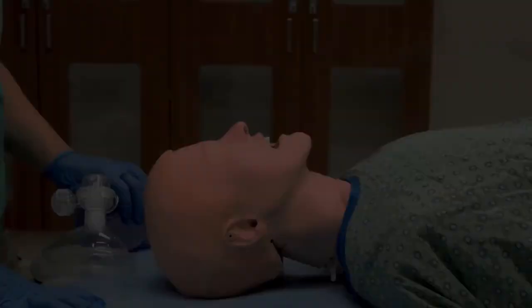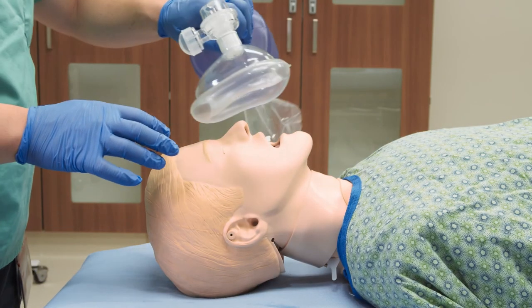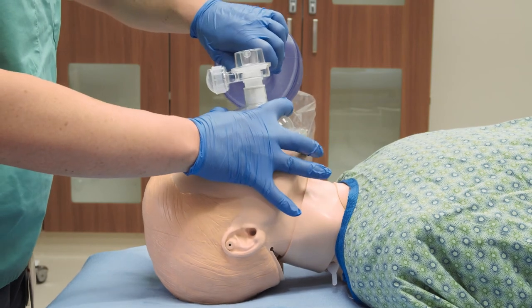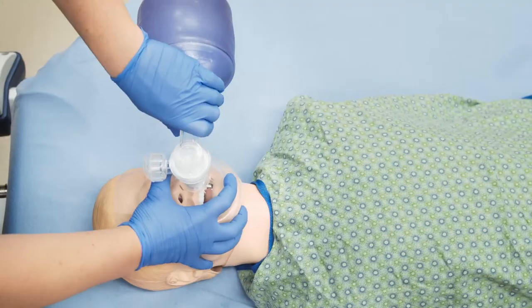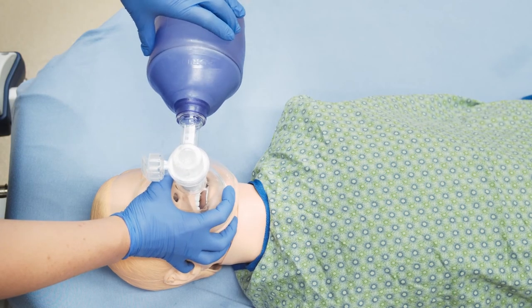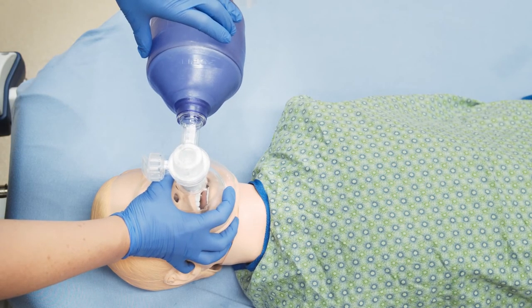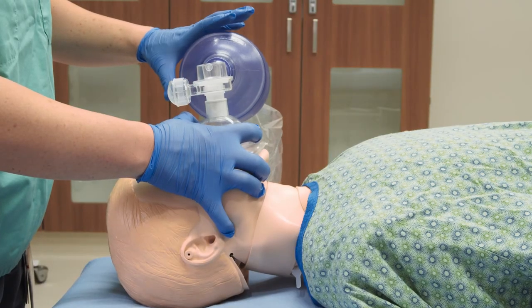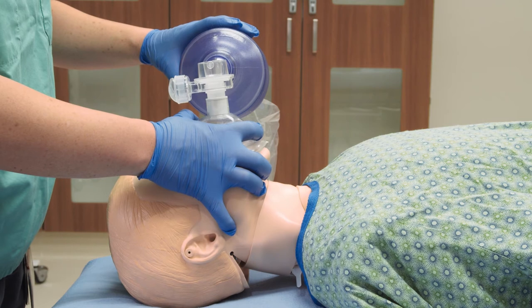Place the mask over the patient's mouth and nose. Put your hand in the EC position: your thumb and first finger should make a C around the top of the mask and push down evenly. Your last three fingers should reach just under the bony part of the jaw, looking like an E, and pull the jaw upward to open the airway.